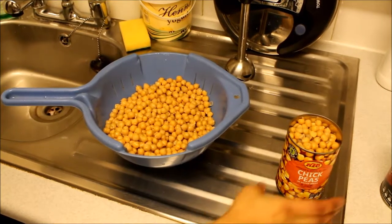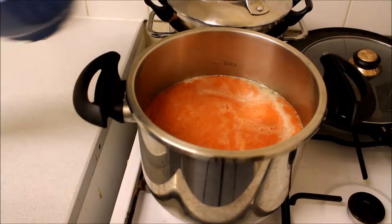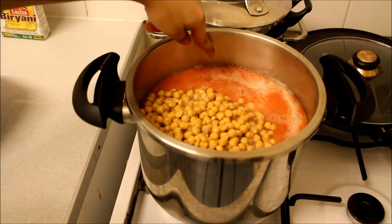The next part is getting your chickpeas, opening them with a tin opener of course, and putting them in a strainer. Now you're just going to put them in. Oh, did I mention you need a pressure cooker as well? It will save you so much time. You can see the water has gone up to the maximum now.